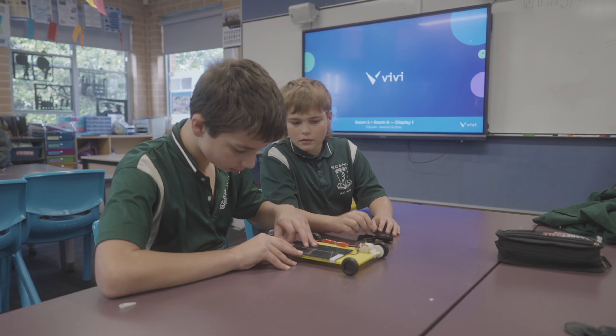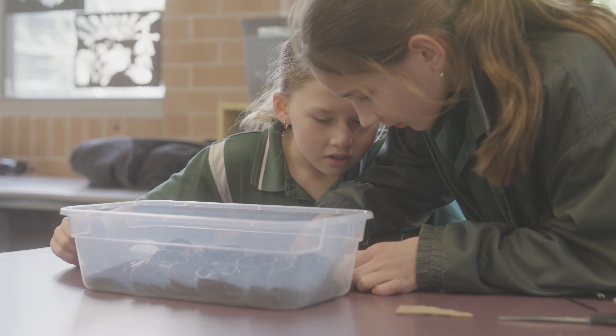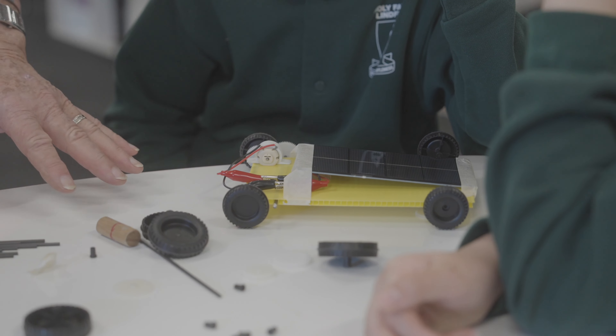We decided that the students in Karingai would really benefit from learning about solar energy. It is the fastest growing renewable energy source at the moment in New South Wales and Australia, so we decided to harness that — literally — by being an educational resource for the students in our LGA. We were able to tailor the workshop today to teaching students about solar energy, what it means to actually create a solar car, and for them to use their problem-solving skills to make the most efficient car that will run on a racetrack.